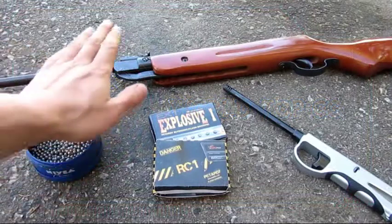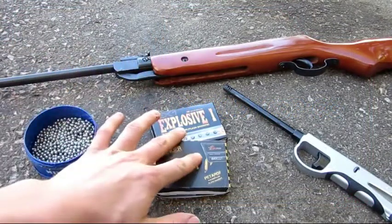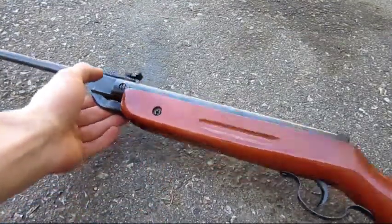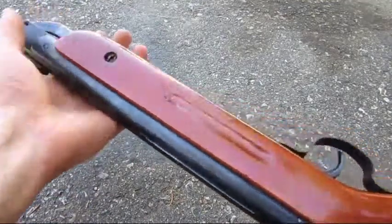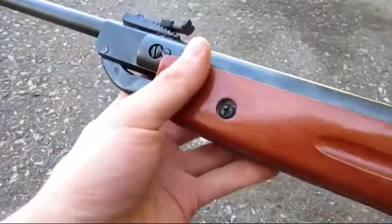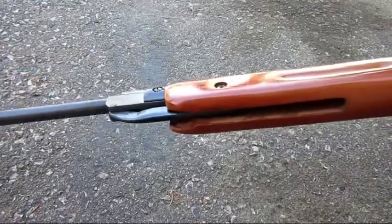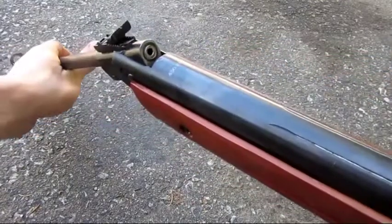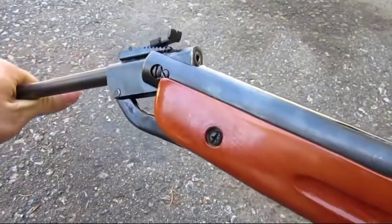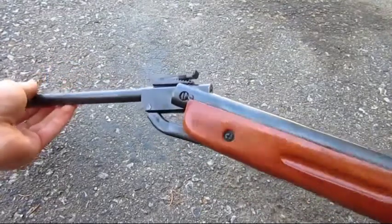For today's video you're going to need a pellet gun, some BBs or pellets, firecrackers, and a lighter. The pellet gun we're using today is this Chinese one I got from a hawk shop — it is fully wooden and metal and it says it's 450 feet per second. It was like 40 bucks. It's a break-barrel spring-powered gun. I wouldn't recommend doing this with any more expensive gun or a gas-powered or electric pellet or airsoft gun.